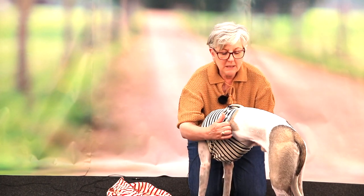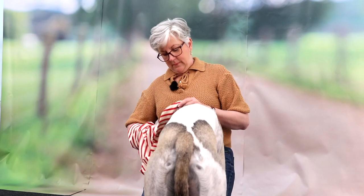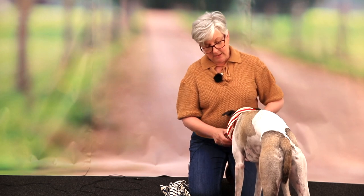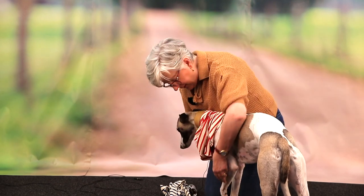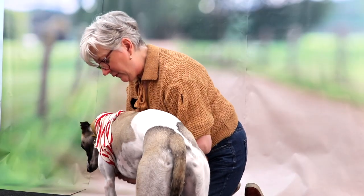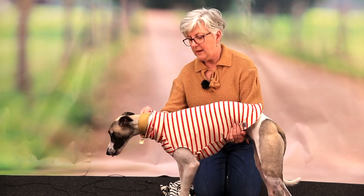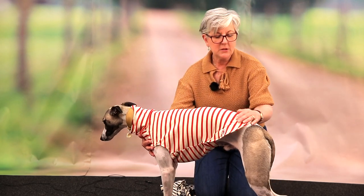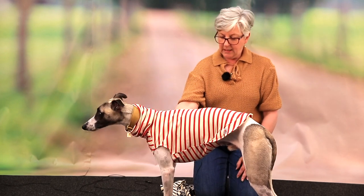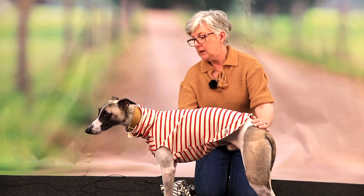I'm going to now show you the medium long on him. This is the medium long, which is two inches longer - and we offer this in t-shirts and in fleeces. You can see it's the same everywhere, except it's just longer. Now it doesn't look like it's shrunk in the wash; it looks like it fits properly. And it will keep him warmer because it's a little bit longer, so he won't get quite so cold in the rear end.